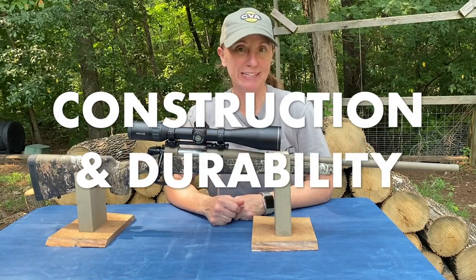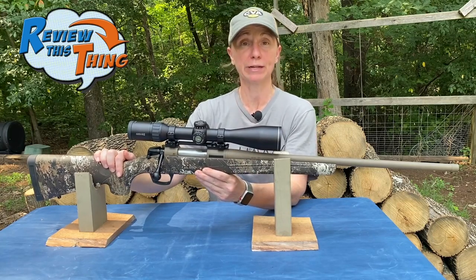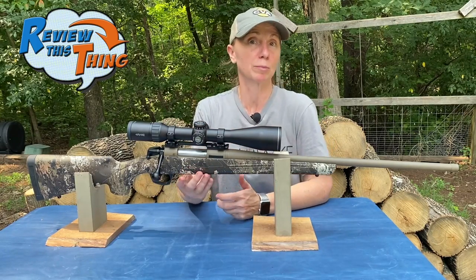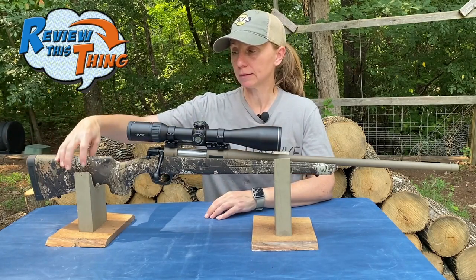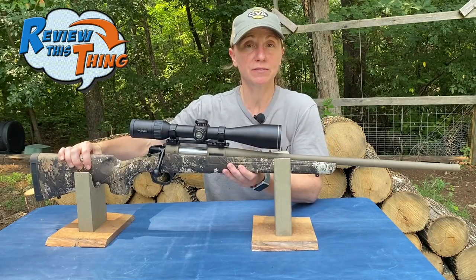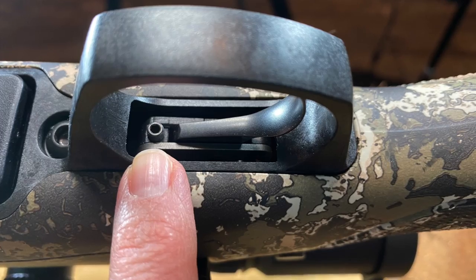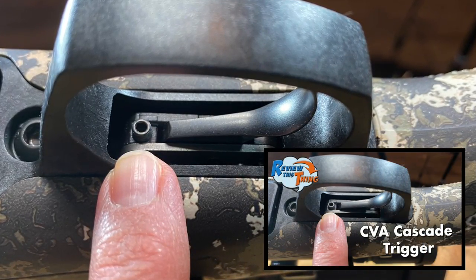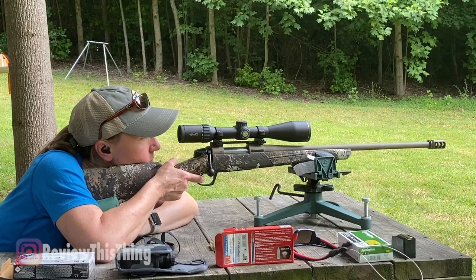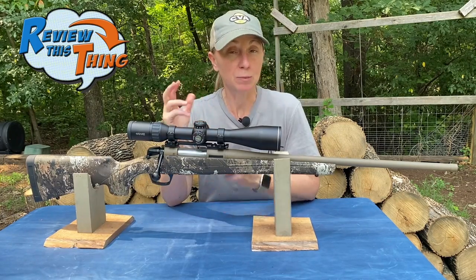Now on to construction and durability. The stock is a fiberglass-reinforced synthetic stock with a soft-touch feel, which helps it not feel cold and makes it easier to grip when it's wet, rainy, or dewy — you're not going to slip on hard plastic. The only negative I mentioned was wishing the cheek piece was a little more elevated. The trigger is an adjustable Bergara Performance Trigger. It comes out of the box right around three pounds, and we were able to get it down to about two to two and a quarter pounds. It's so smooth — it surprises you just like you want it to.